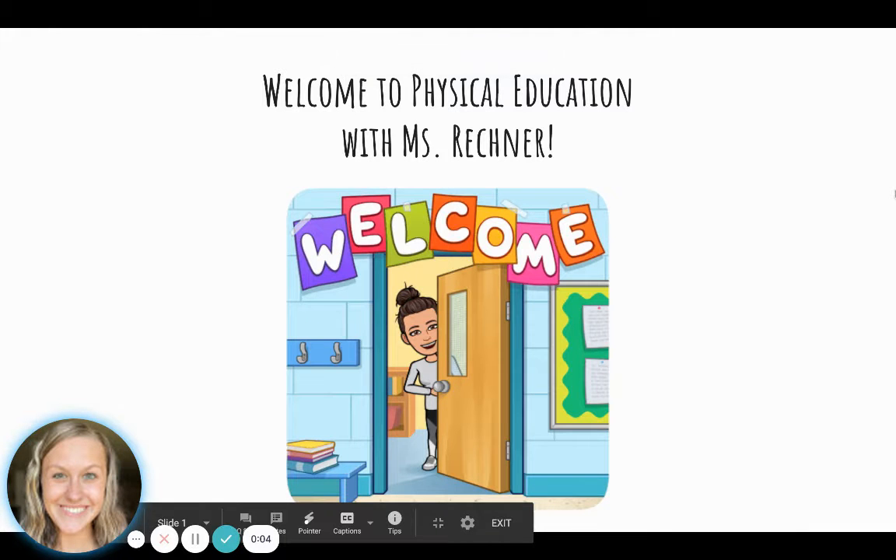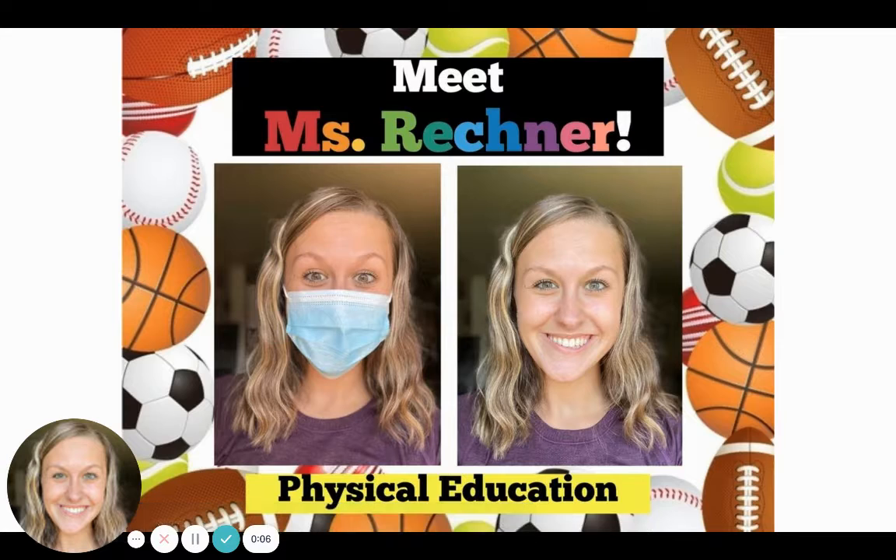Hey, welcome to Physical Education with Ms. Reckner. That's me, Ms. Reckner. I teach physical education at both Woodside Elementary and Meade Elementary in Wisconsin Rapids.